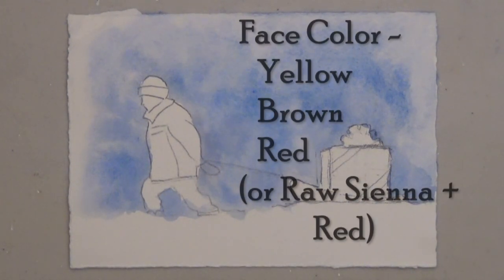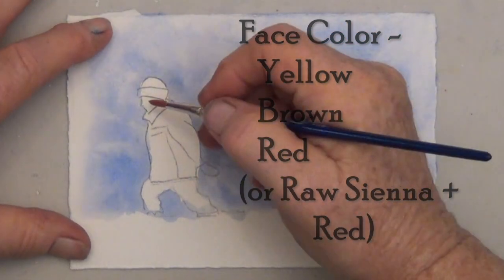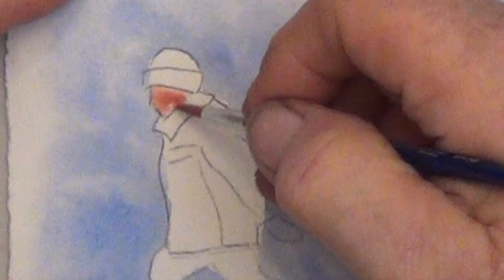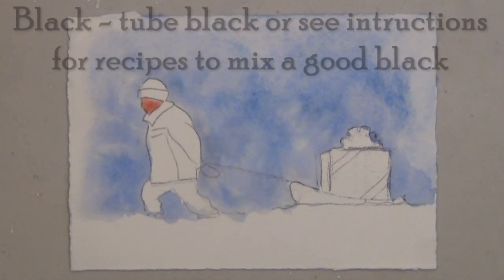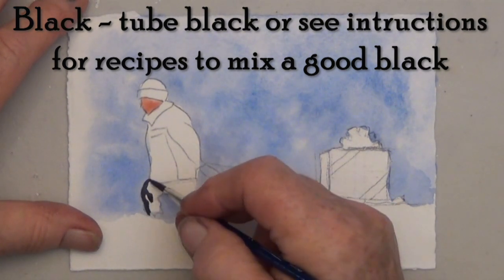For the face color, you can start with yellow and brown, and then add just a little bit of red. For the black hat and pants, I'm using my own mix — check the instructions for some recipes on how to mix a good black.